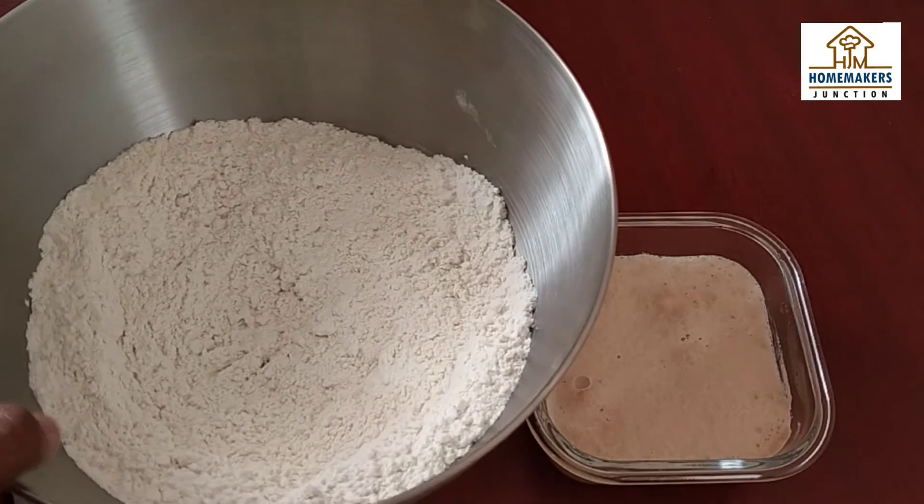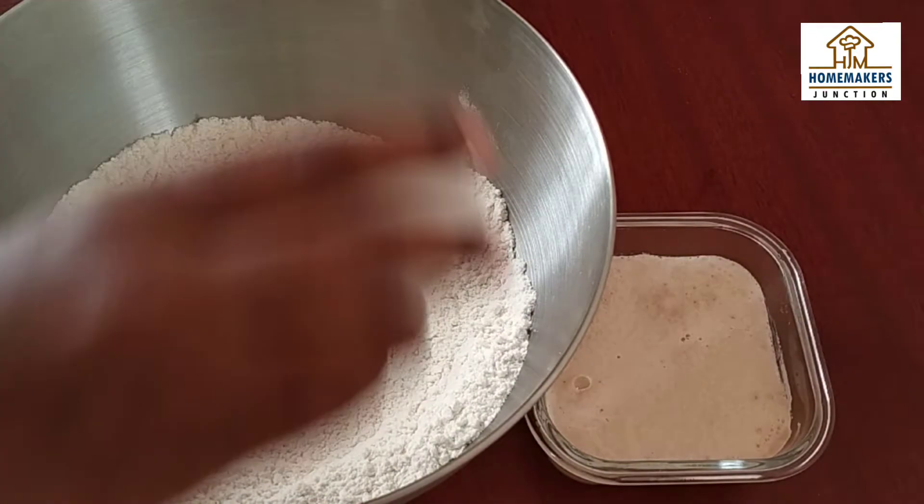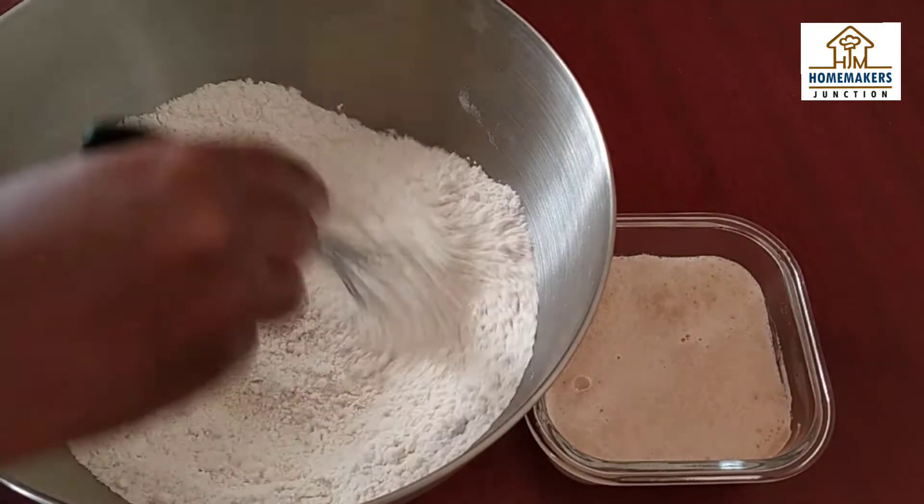Now, add 3 cups of maida (flour) in a bowl. Add 2 tsp of salt. Then, we will add the yeast mixture.